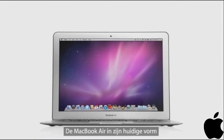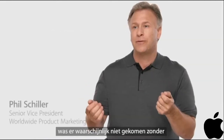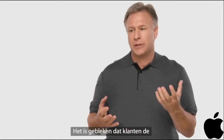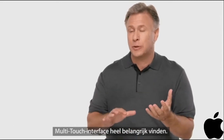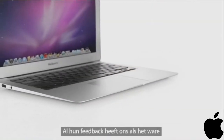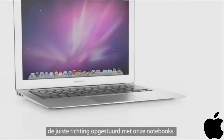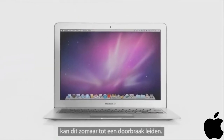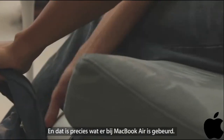The MacBook Air would probably not exist as it does now if it weren't for the things we've learned with iPad. We've learned how much customers care about this multi-touch user experience. We know they care about all-day battery life. It took a lot of great ideas, and they informed us on where we should go with our notebooks. Sometimes when you walk away from an old technology, it can lead to a breakthrough, and that's what we've done with MacBook Air.